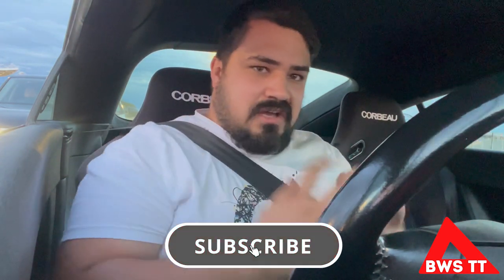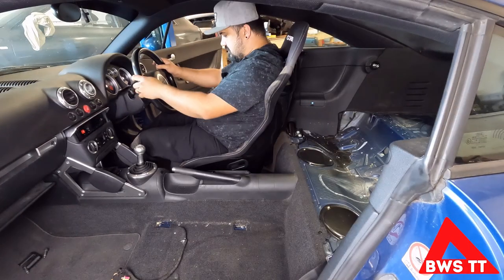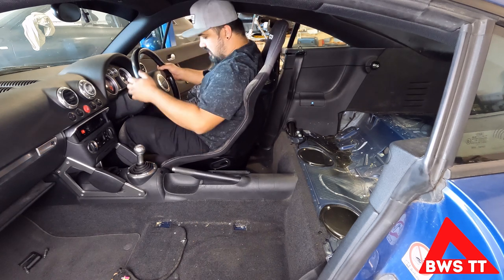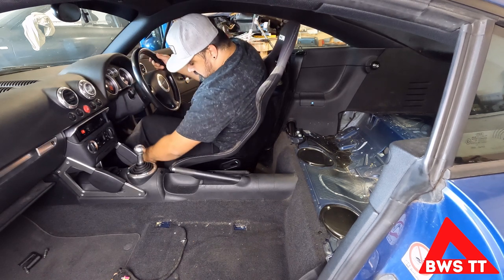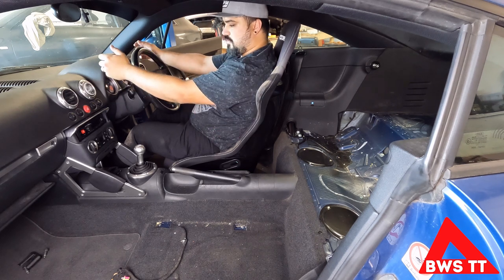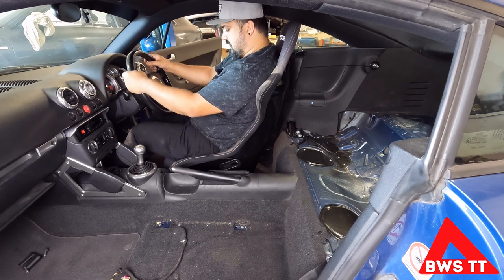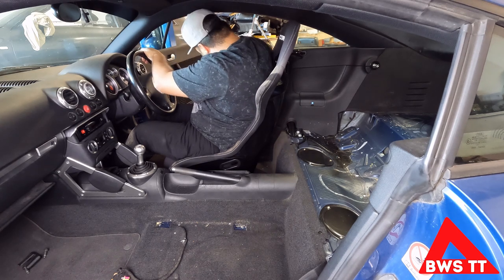If you're ever considering running bucket seats in your daily, it's fine if you're doing an hour, hour and a half, maybe two. What's not fine is doing 800 miles in 24 hours. It needs to be forward a bit - I can come all the way forward but I don't need to be there. I think my arms are at a comfortable distance. I've got room for adjustability if I wanted to be a bit further away. Overall, driving position is good.